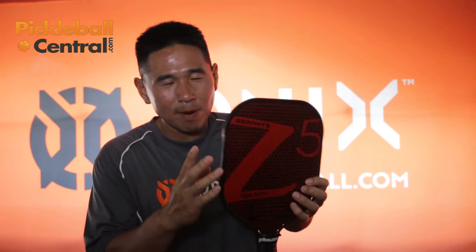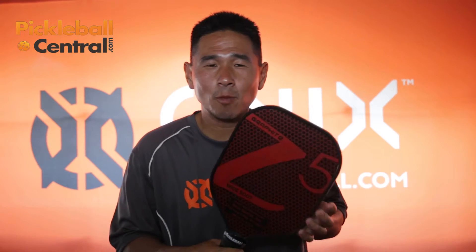This is one of the first paddles that I developed. It has the wide body face. It's a medium weight, great for hitting ground strokes, nice volleys at the net. It has great power. It's one of the first wide body designs out there.